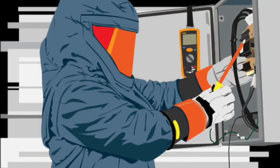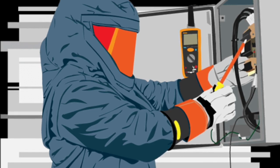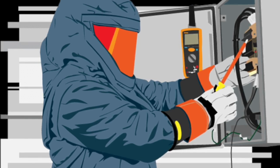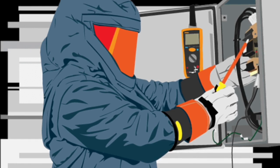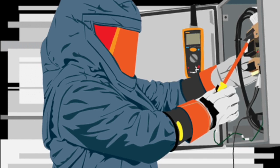Electrical safety program principles include, but are not limited to, the following: inspecting and evaluating electrical equipment; maintaining the electrical equipment's insulation and enclosure integrity; planning every job and documenting first-time procedures; de-energizing if possible; anticipating unexpected events; and identifying the electrical hazards and reducing the associated risk.